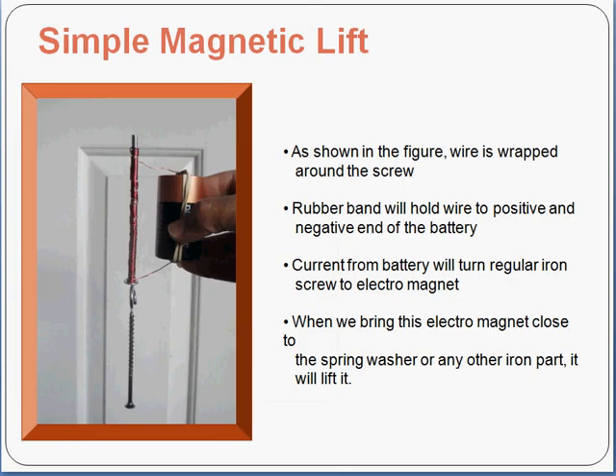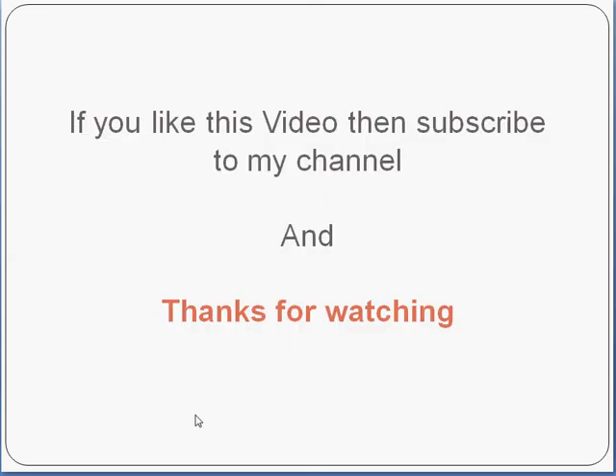In this simple electromagnetic lift, as you see in the figure, wire is wrapped around this screw and rubber band. The rubber band is holding the wire to the positive and negative ends, and now current will flow through the battery and turn this screw on the top into an electromagnet. When this electromagnet is brought close to the washer and another screw, it will lift them. That's pretty much the simple electromagnetic lift.